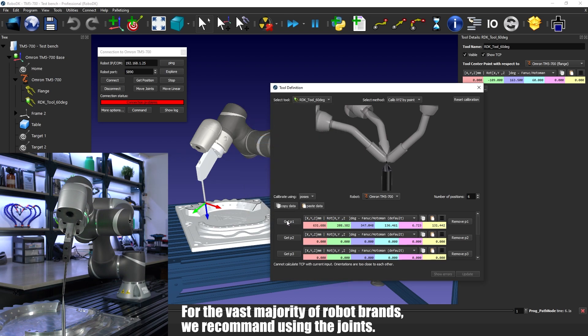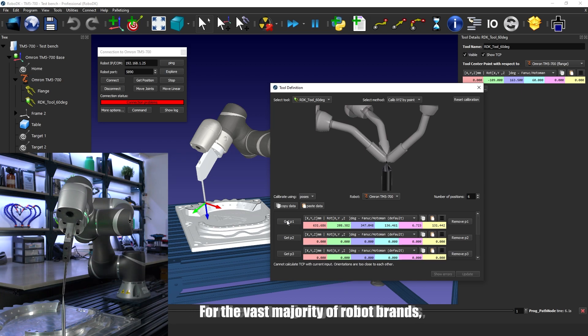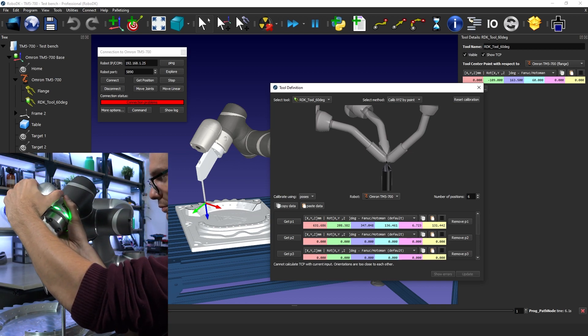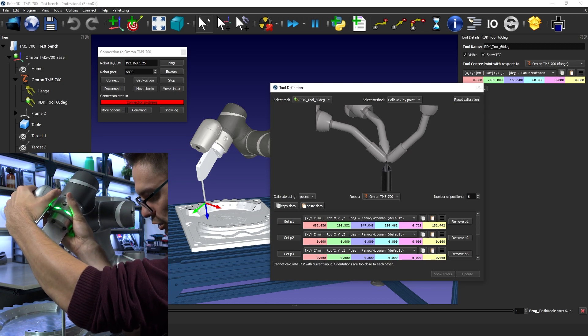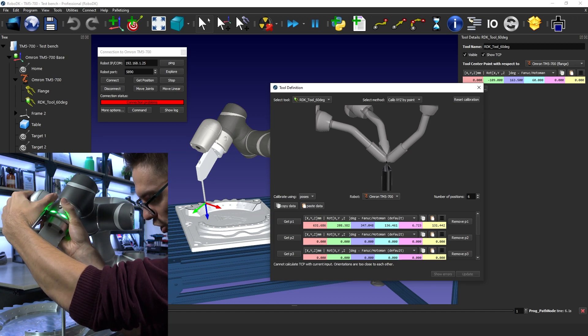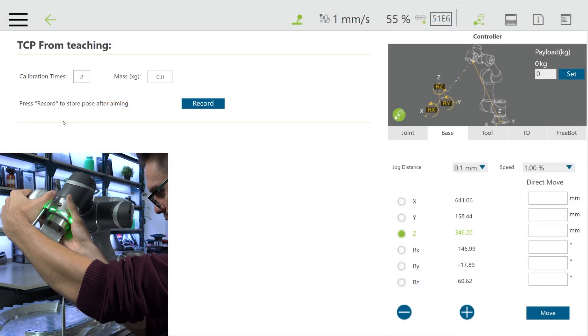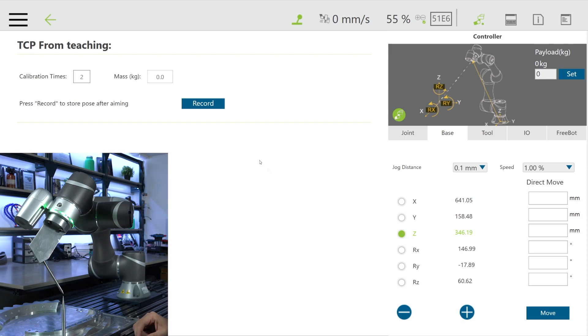I click Get P1, and as you can see, it automatically populates the values from the robot controller: 631, 208, and 347, along with the rotation. Now I go back to the robot, rotate the tool, and try to match the pointy sticks again.